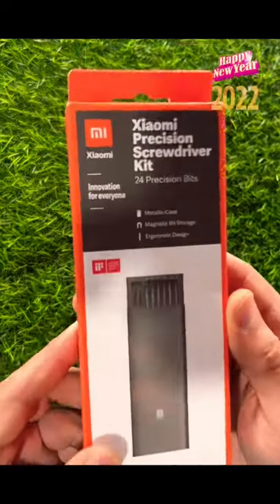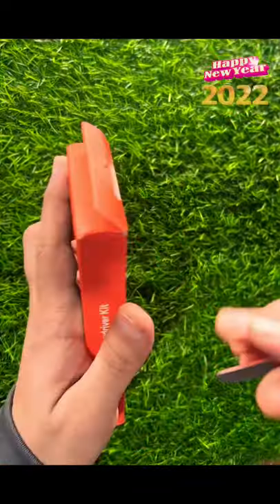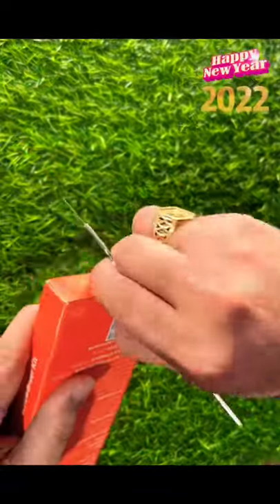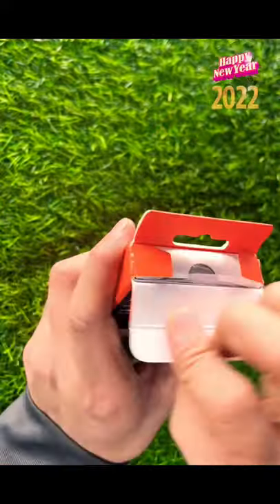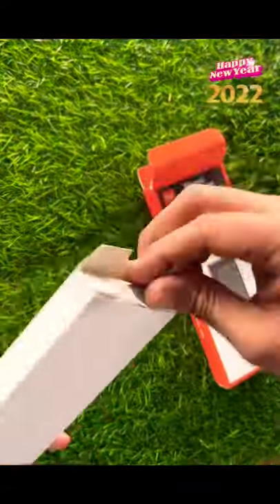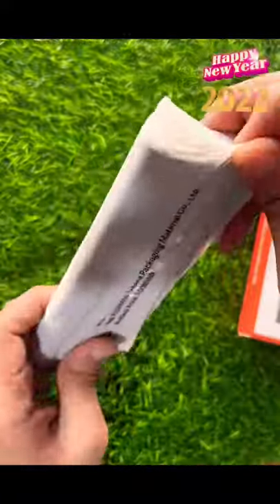Hey guys, how are you today? I'm going to unbox the Xiaomi precision screwdriver kit with brief information on the go. Without wasting time, let's get started. This is awesome for those who want to start mobile repairing.